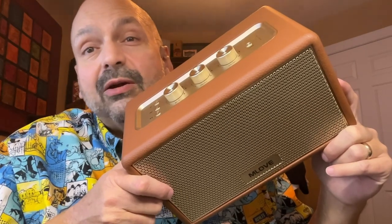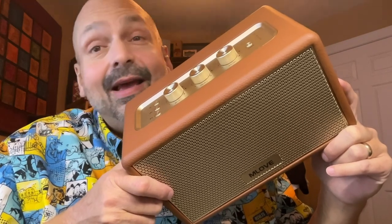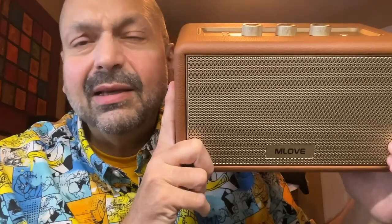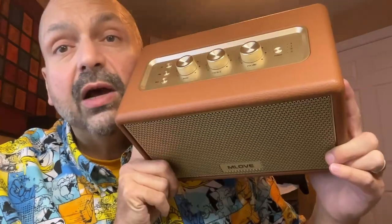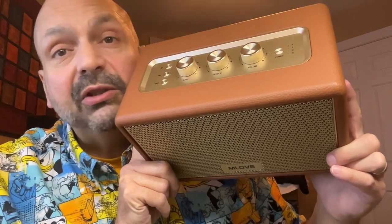When a Bluetooth speaker gets left on my doorstep and it's in a heavy box, I get so excited. And this is a heavy speaker. Is it Mlove or Mlove? I kind of hope it's Mlove. This is the Mlove A200 and it's in my favorite Bluetooth speaker category: tabletop speakers.